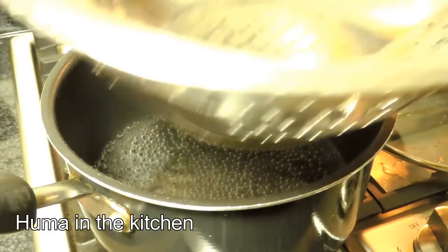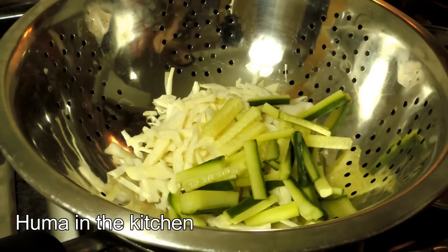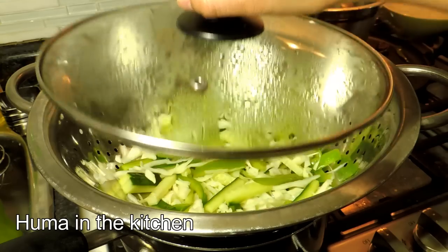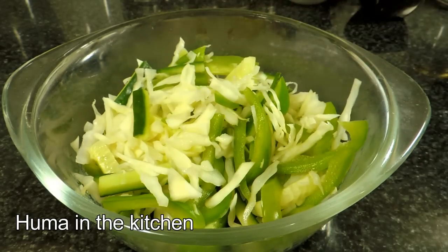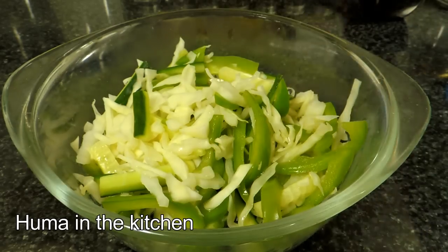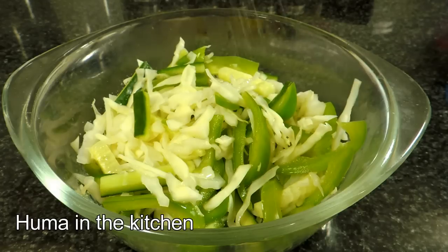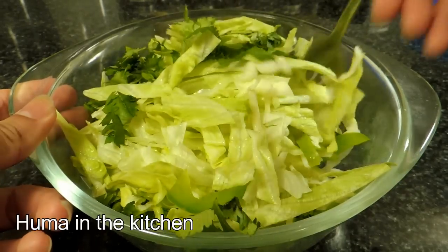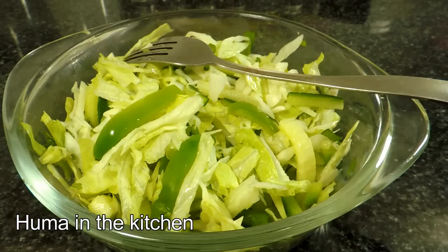Step number 3: I will steam the vegetables a little bit. After 5 minutes, carefully transfer the vegetables to a bowl. Now add 1/4 cup of water. Add the vegetables with vinegar — because you are using pickled vegetables, add them to your taste. Also add the lettuce, chopped. Mix it well on the side and it will be used as the filling in the shawarma.